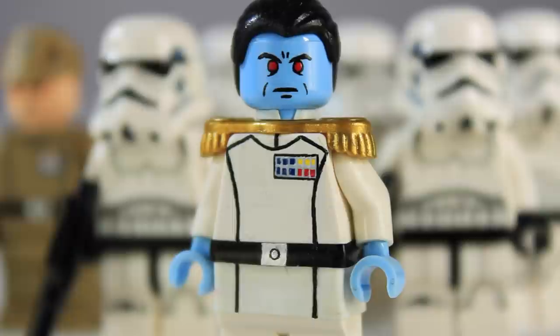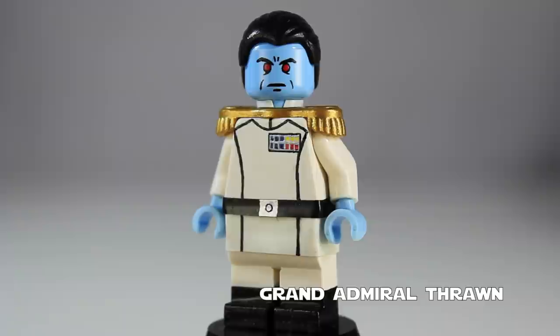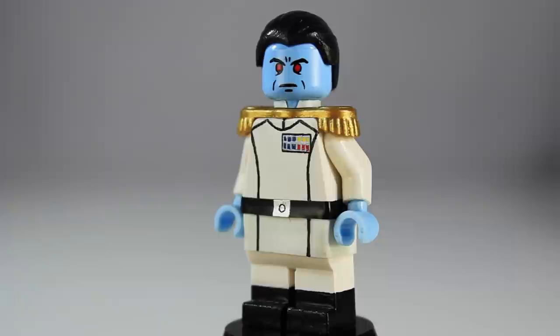So let's go ahead and jump to the close-up of this figure. Here we have Grand Admiral Thrawn. Like I said, this is how Thrawn looks in the Expanded Universe. I wanted this version more than the Rebels version because I like the way his uniform looks and the way his face and overall species looks in the Expanded Universe.